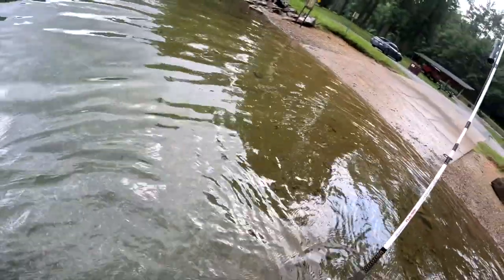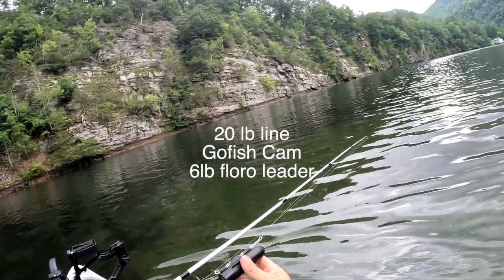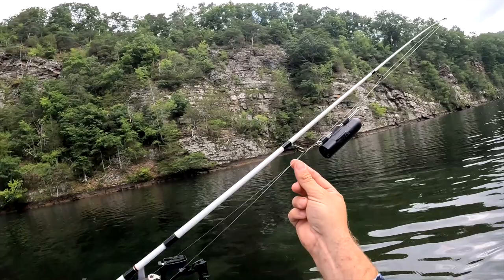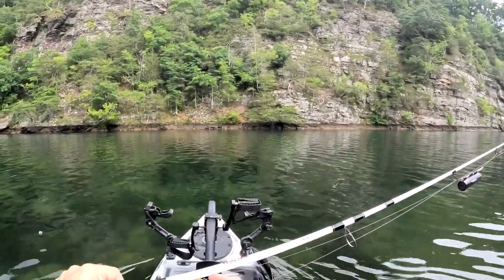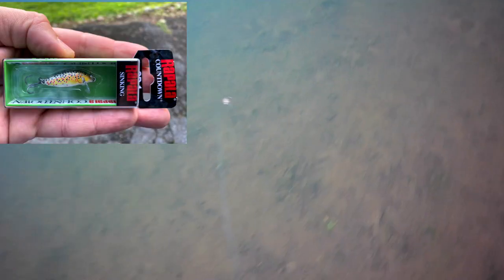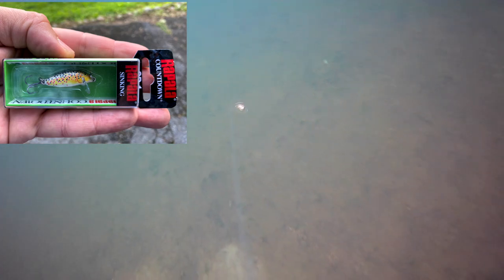Let me go ahead and show you the setup real quick. I've got a 20-pound main line, and then we've got the Go Fish Cam over here — pretty bulky — and then all the way down we've got about two to two and a half feet down to our first lure. Today we're showcasing the Rapala Countdown CD1, a one-inch balsa minnow sinking at a consistent rate of one foot per second. The Rapala Countdown allows you to easily target specific depths trolling or casting, and this weighted balsa lure swims with a slow rolling Rapala action.